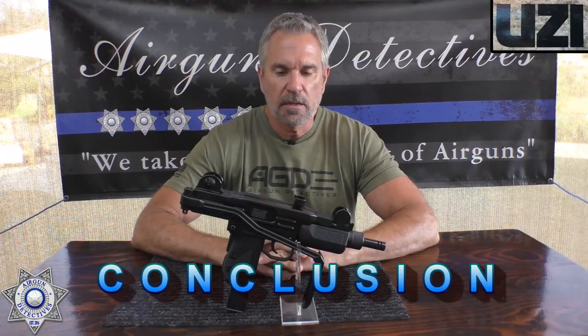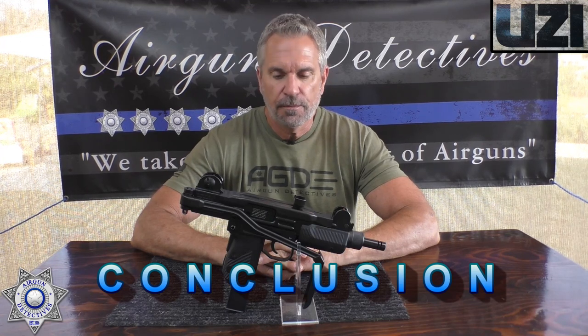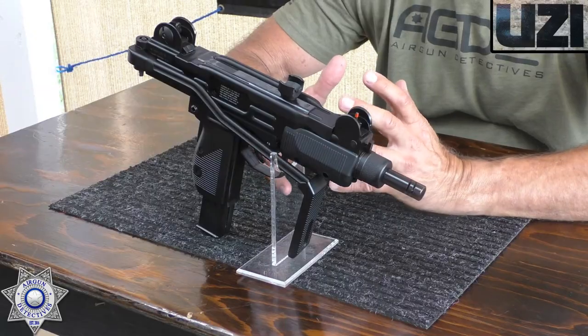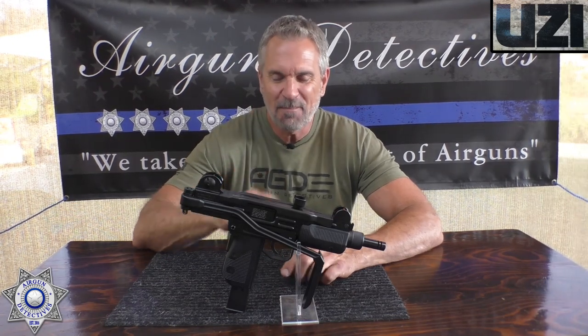Let's wrap this up with our conclusion. How did our Uzi do? All I have to say is wow. This is fun, fun, fun. This was roughly about $150 when I bought it, and for you to own a fully automatic, full metal, realistic machine gun for that price, you just can't beat it. When you have friends or family come over who haven't really shot many BB guns, it's always great to pull out the fully automatic, set them up with something to shoot, and watch the look on their face.